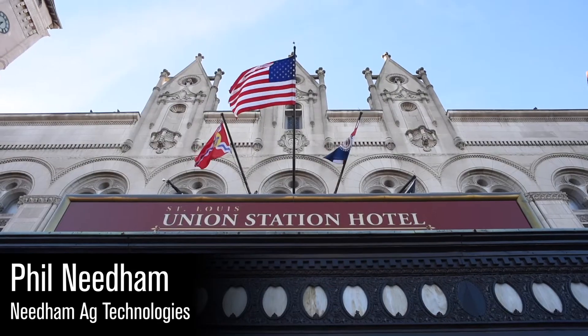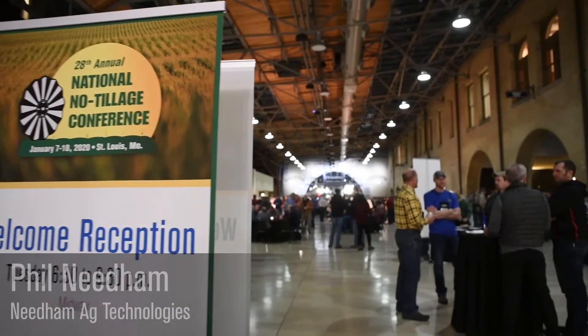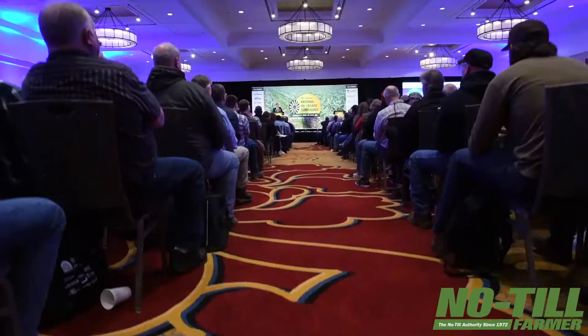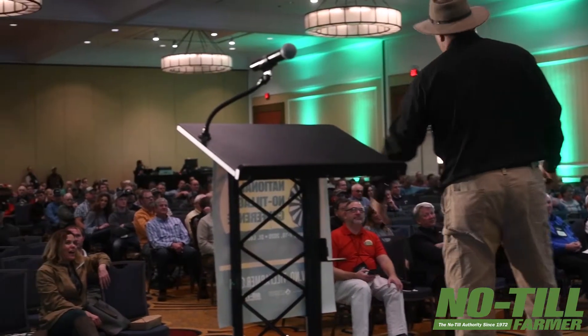Hi, I'm Phil Needham with Needham AG Technologies, and we're proud to be here at the 2020 National No-Till Conference. This is a very good event — it brings in a lot of innovative producers, and hopefully we've got a lot of innovative products that will help them, especially in tough conditions.